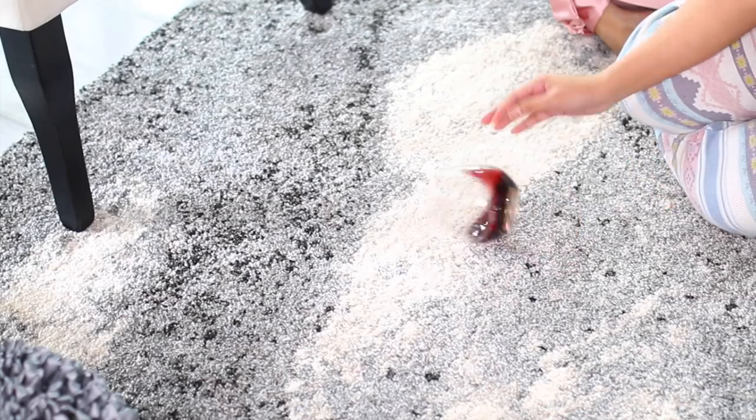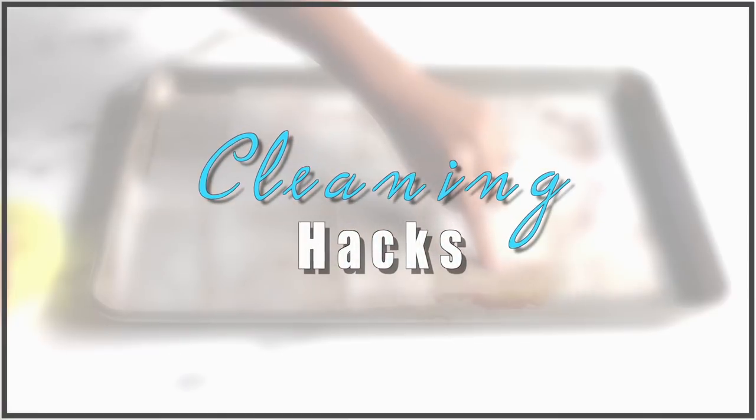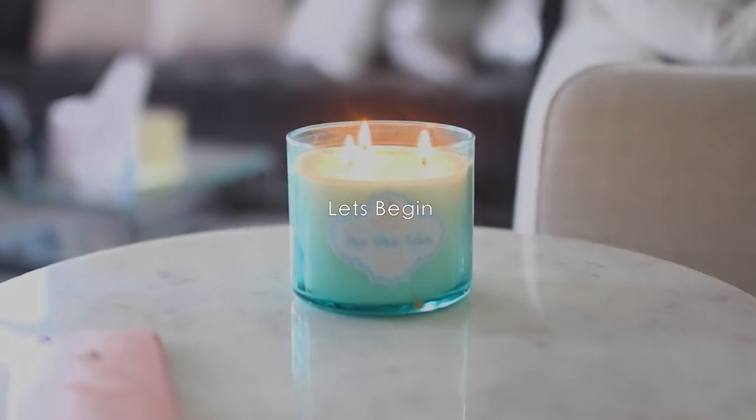Welcome back guys. Today I'm going to be sharing with you some cleaning hacks that are going to make your life so much easier. If you enjoy the video, please give it a thumbs up and also subscribe to my channel. I upload new videos every single week.